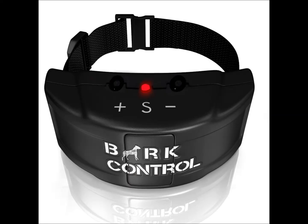Put a stop to unwanted barking without overcorrecting. With seven levels of feedback and adjustable sensitivity, the Bark Control Pro allows you to train your dog using only the minimum necessary level of feedback to accomplish the objective. In fact, many dogs correct their behavior through the audio feedback alone. No shocks needed.